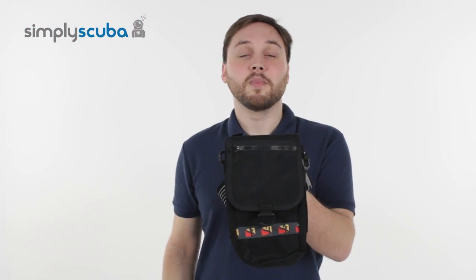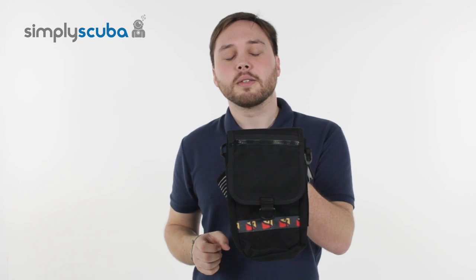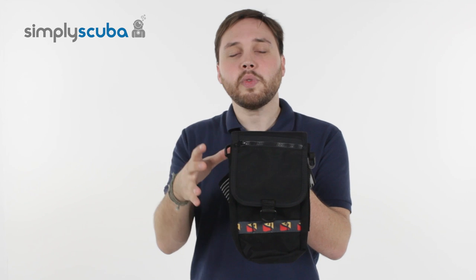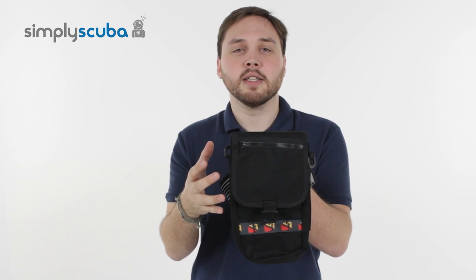Welcome to Simply Scuba. Here's the Diverite thigh pocket — a very handy piece of kit that you can store equipment in, anything that you need to have close to hand.